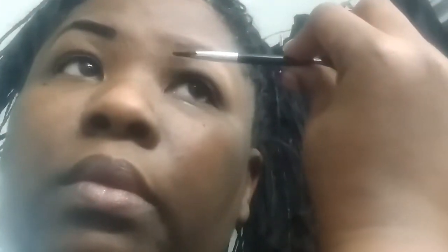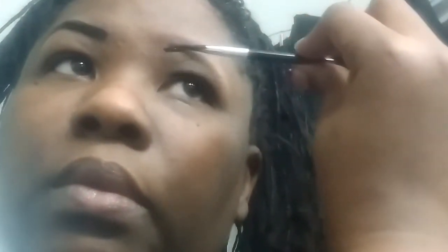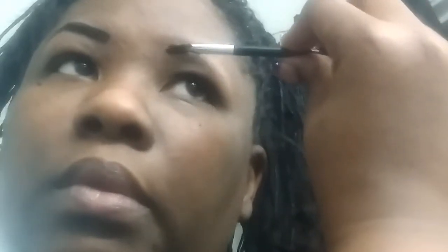I always get mad when I look at YouTube videos and they only do one side. That's fine for an eyeshadow look but it's horrible for something like this. We all know we always have one side of our face that we have a little bit of a problem with. Thank God this doesn't dry super fast.